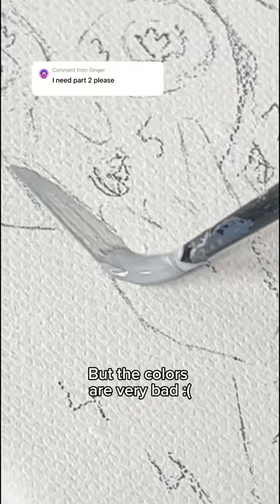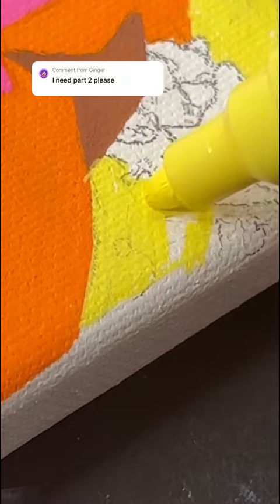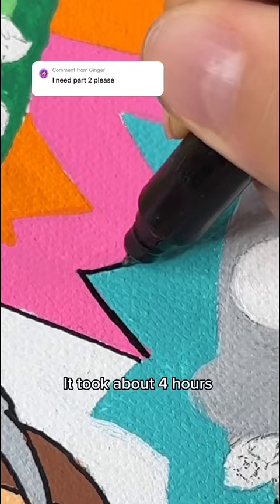The colors are very bad, so I better take the markers. It's almost done — let's circle it. It took about four hours. Was it worth it?